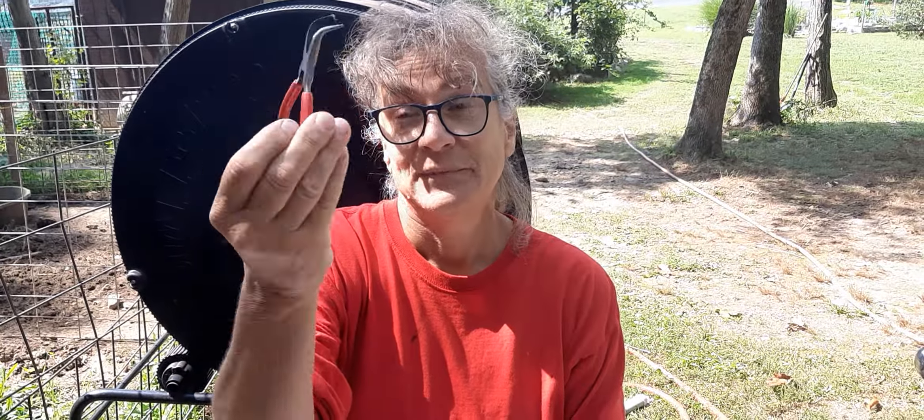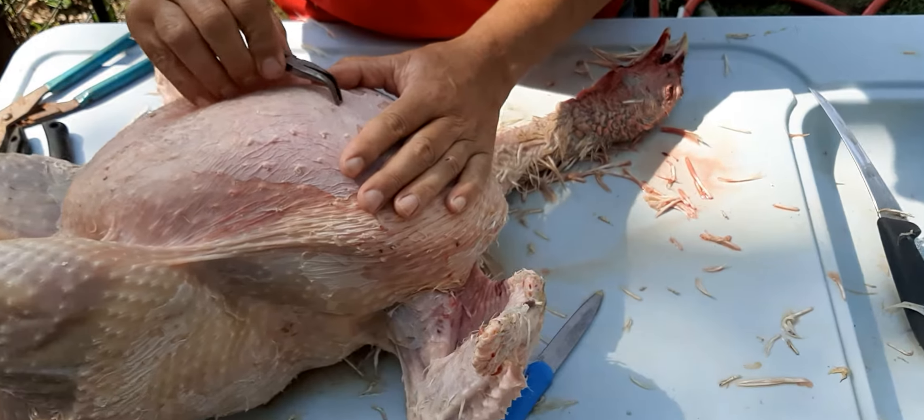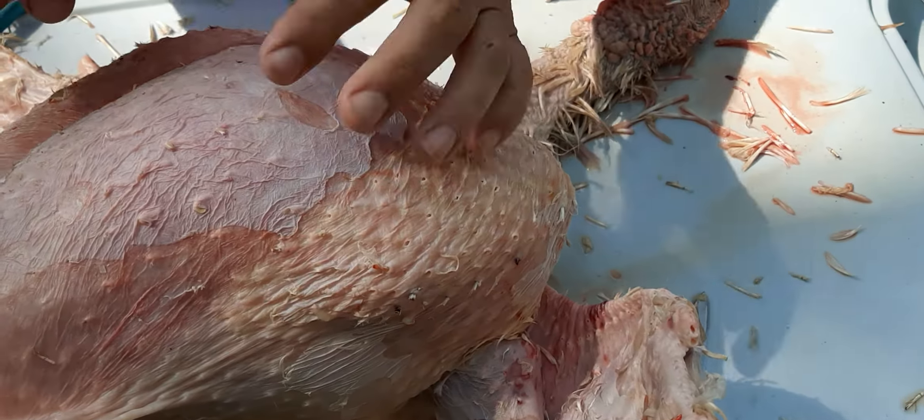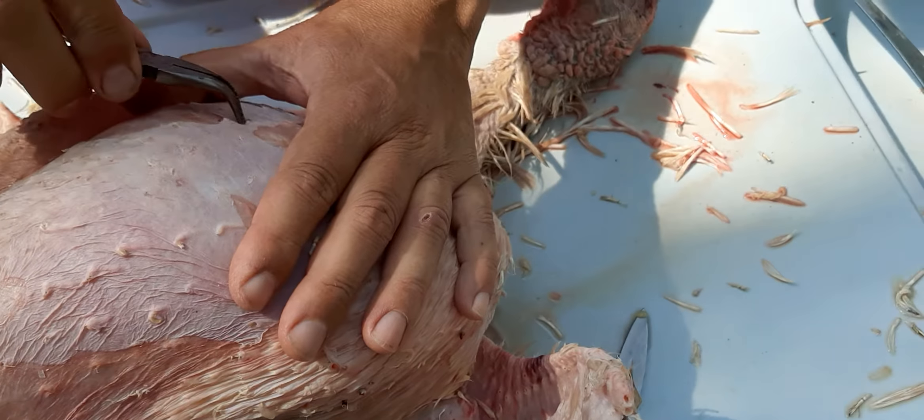Hi everybody, just a little quick tip: when you're butchering and you're trying to pull out pin feathers, I've got this little tiny craft tool. Works great — you take it, put it down, it gets the little feathers and pulls them right out.